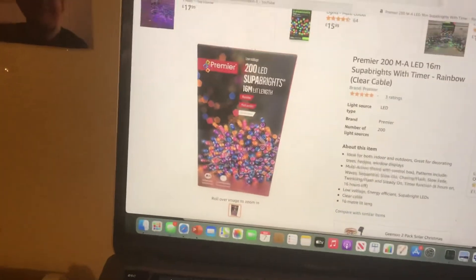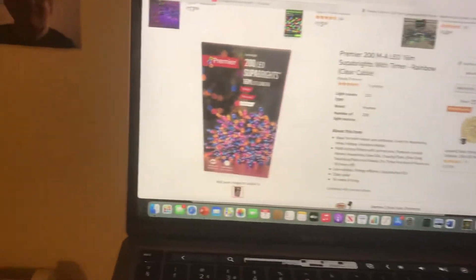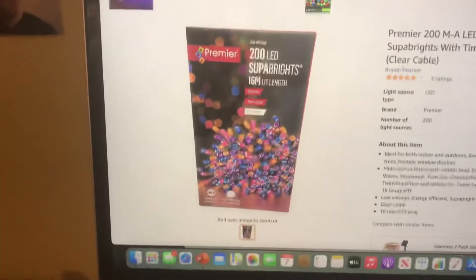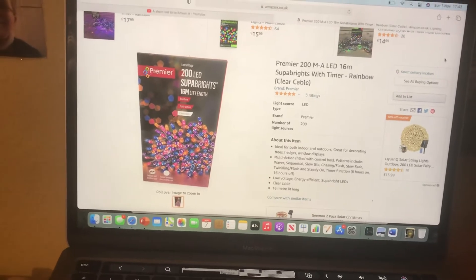So that's the second set of lights I'm going to be getting, but it's technically the third set overall — because with the Christmas Workshop ones, I'm getting two of those. So this Premier set is technically the third set. I'm getting three light sets in total, but two of them are the same as each other.